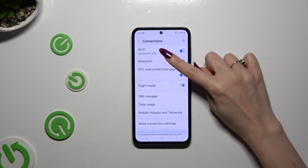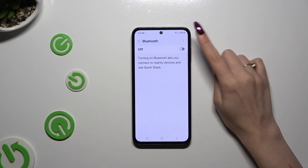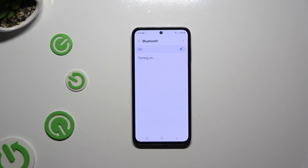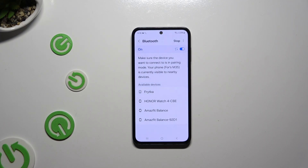Then select Bluetooth and tap on the switcher at the top right corner to activate it. Following that, just wait for available devices to show up and when they do, click on the one that you wish to connect to.